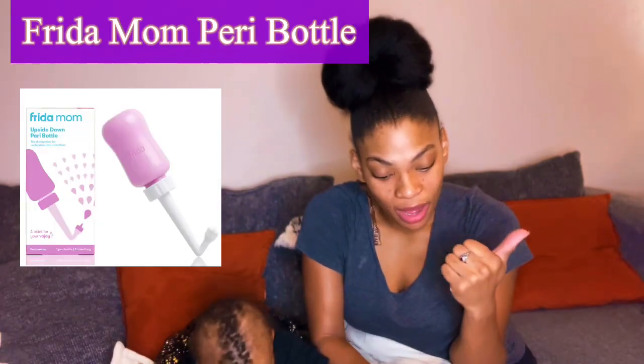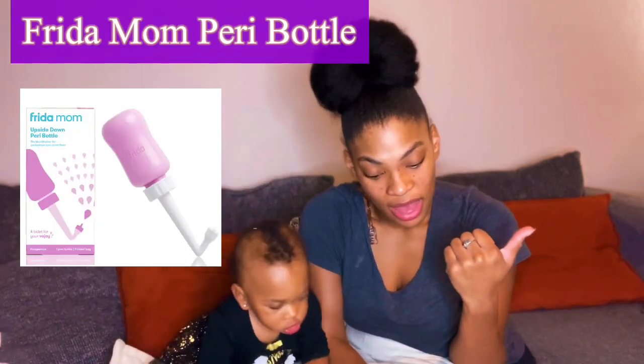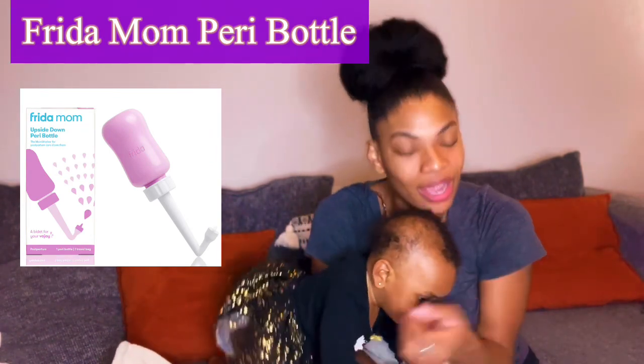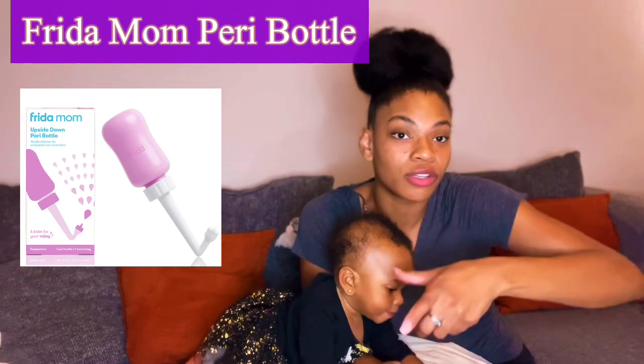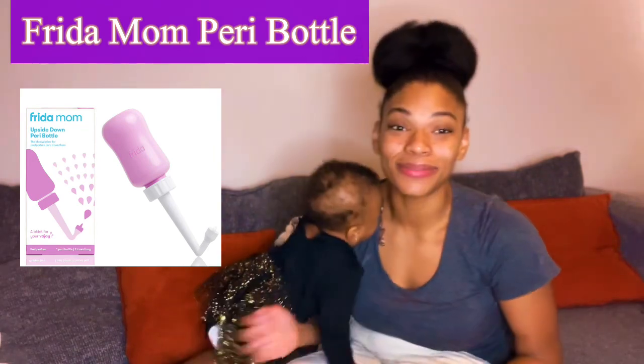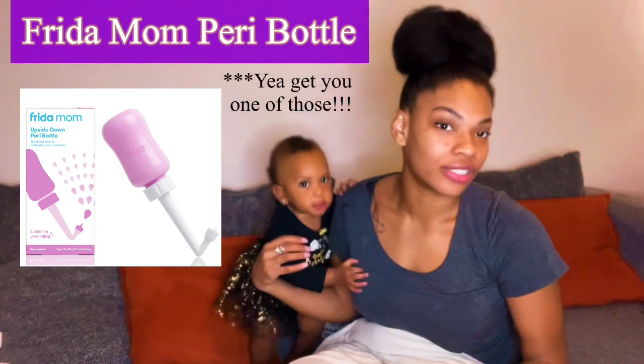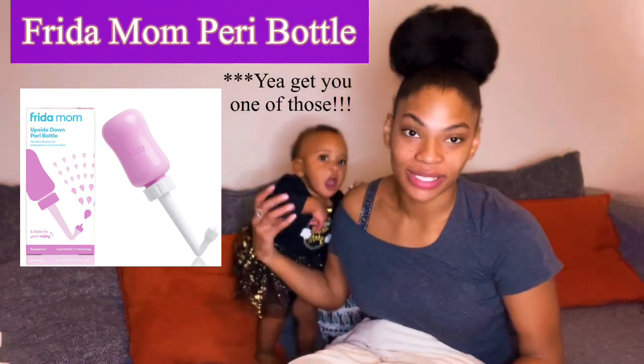The Freedom Mom spray bottle holds more water than the ones the hospital gives you, and it's so much easier on your wrist when you're trying to clean down there. Sometimes you have to clean down there while holding your newborn, so I would definitely suggest it because it's just so easy.